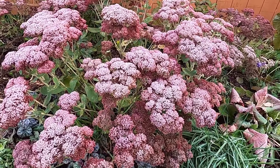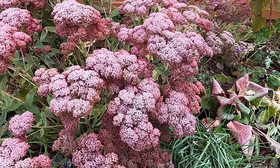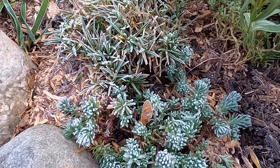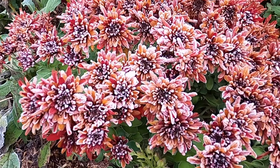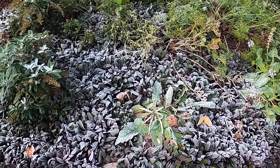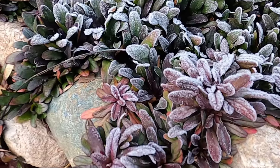Let me also show you my Fothergilla — look at those bright colors. It'd be really easy to turn this into a garden tour, but I just want to show you the frosty tops of this beautiful sedum, and the blue spruce sedum here, and the dianthus next to it, and the mum. And finally the last area of frost that I will show you is the ajuga — isn't that pretty, the chocolate chip ajuga with beautiful little ice crystals on it.